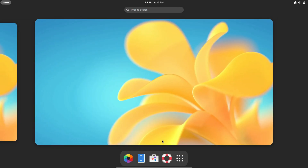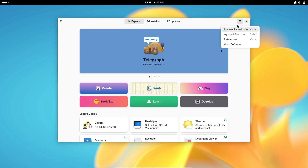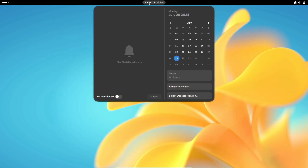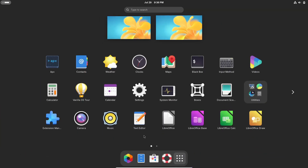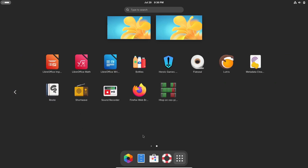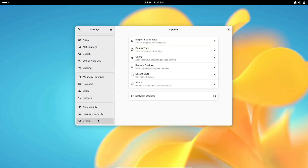Security has also been a major focus in this release. Vanilla OS 2.0 Orchid includes a new system called ABroot, which stands for ABroot File System. This system ensures that if an update goes wrong, you can easily roll back to a previous state without any hassle. It's a fantastic safety net that adds a layer of reliability to your system.